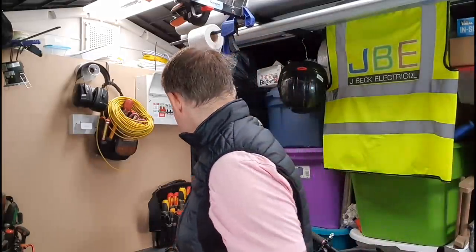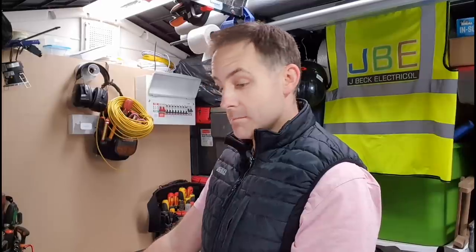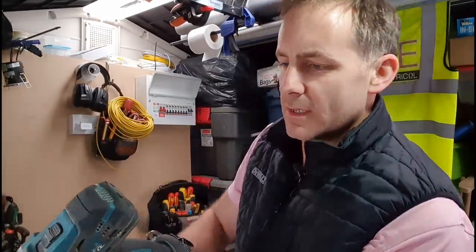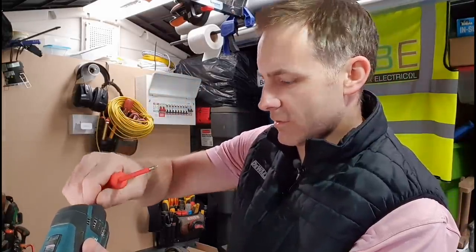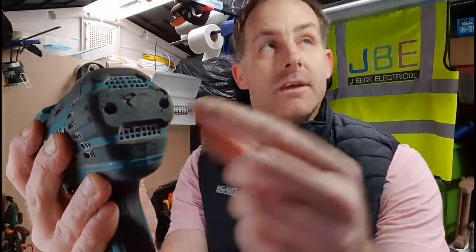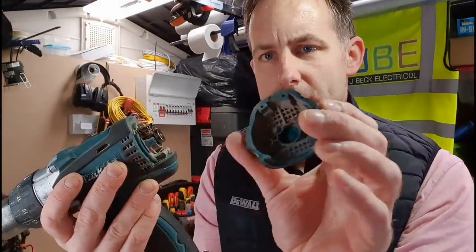I'll pick up a screwdriver and go ahead and take the back off. I can smell burning, some form of burning anyway, so I'm not necessarily surprised to see loose contacts or even a bit of melting in there. The back just had two screws. A quick wiggle and the back comes off.